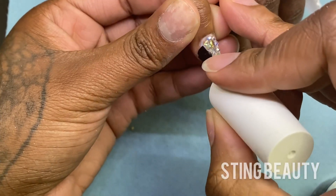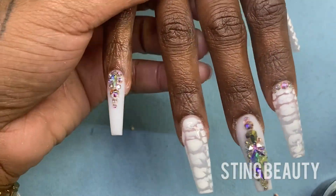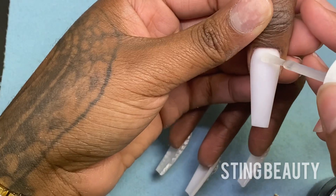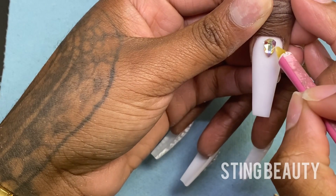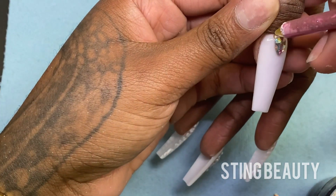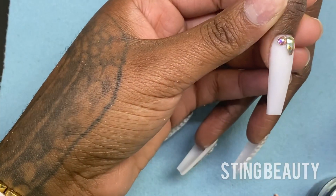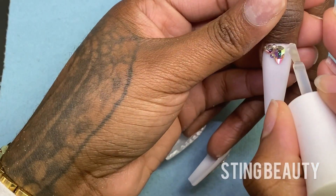Once I finish applying all my crystals, I'm using a matte top coat — and you can probably guess this is going to be coming from Sting Beauty within the next few months as well. I'm just placing this everywhere that the crystals are not. The main thing you want to make sure, especially with matte top coat, is that you do not want this on top of the crystals. Look at that pretty white nail. I'm going to place a small crystal design right here at the cuticle area using my brush-on nail glue. When you're working close to the skin around the cuticle with the glue, just apply it very sparingly. You don't want this to flood into her skin when we just worked so hard keeping all the acrylic off the skin.